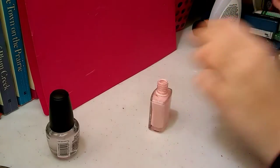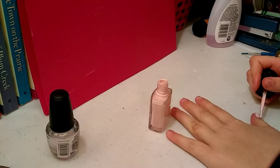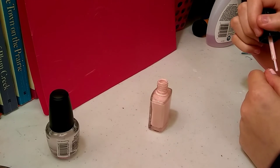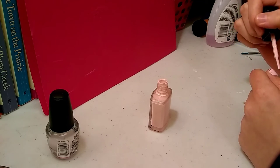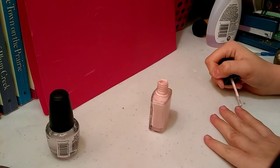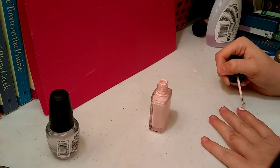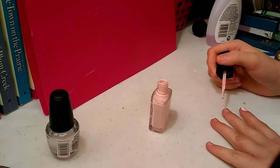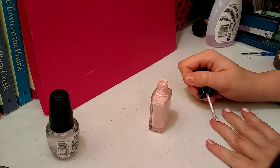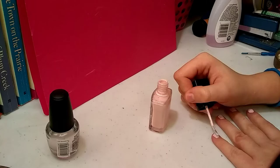Next we have this very pink Avon nail polish. I'm not sure what the name of it is but I got it from Avon for about $6 — it's the closest I had to white so that's what I'm using. I waited for the base coat to dry of course, and I'm just applying this to my nails. I'm pretty sure she used a polish. I decided no on the glitter polish because I figured it would kind of ruin the highlighter look.